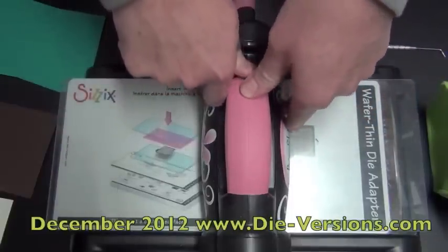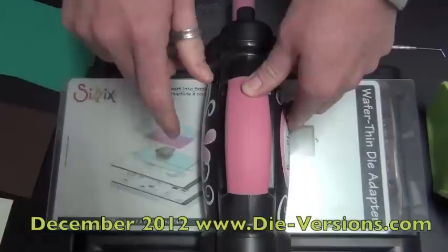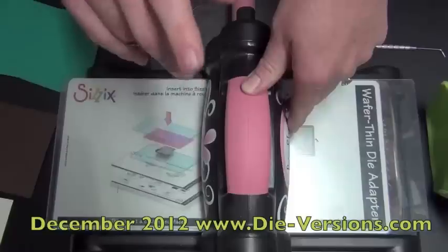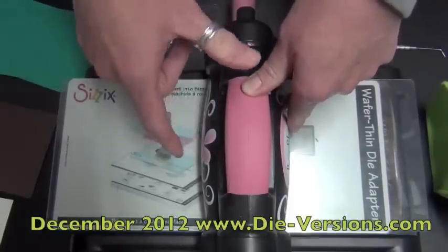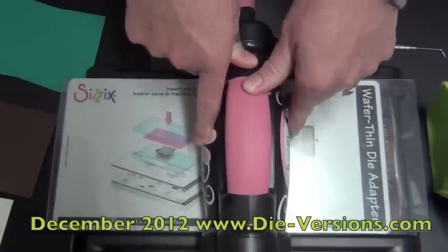We have a total of 26 dies that we're releasing, but I don't want you to freak out when you hear that number, because it's divided in a way that makes your decisions easier. We have seven new Whispers, one sheet of Compliments, two new shapes, three winter Sweet Spots, and 13 Sweet Spots done in Spanish.